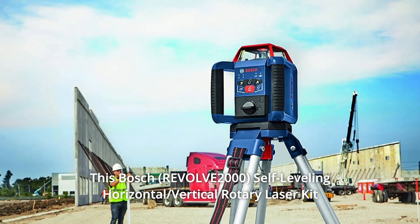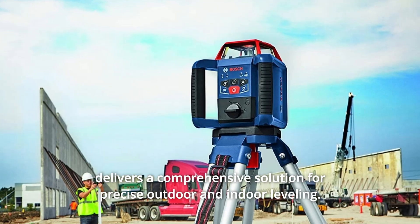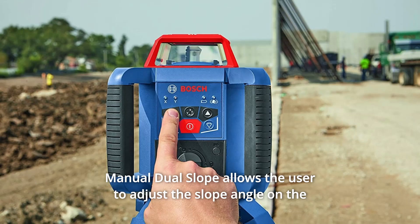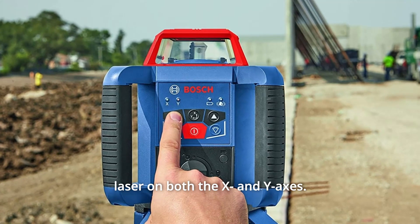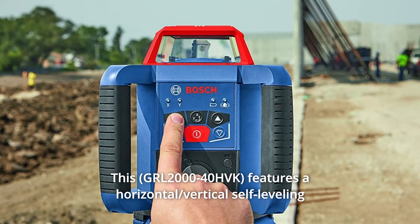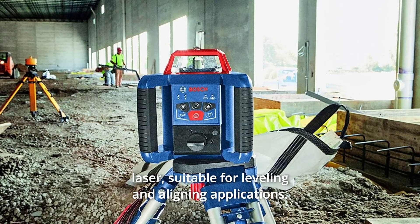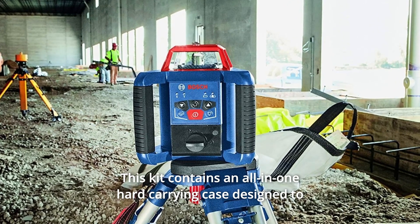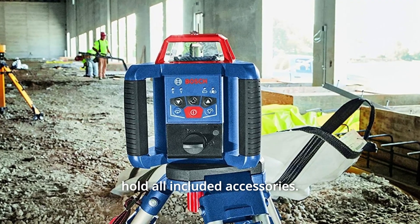This Bosch Self-Leveling Horizontal Vertical Rotary Laser Kit delivers a comprehensive solution for precise outdoor and indoor leveling. Manual dual slope allows the user to adjust the slope angle on the laser on both the X and Y axis. This features a horizontal, vertical self-leveling laser, suitable for leveling and aligning applications. This kit contains an all-in-one hard-carrying case designed to hold all included accessories.